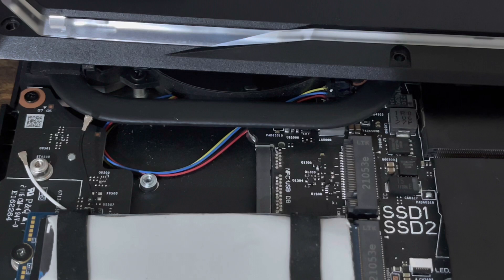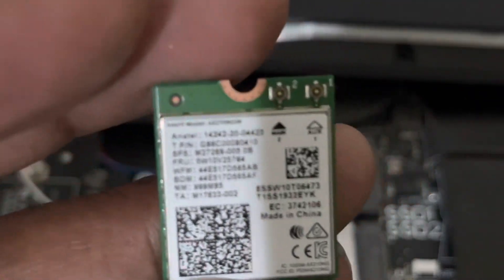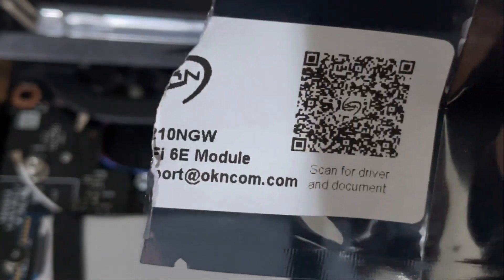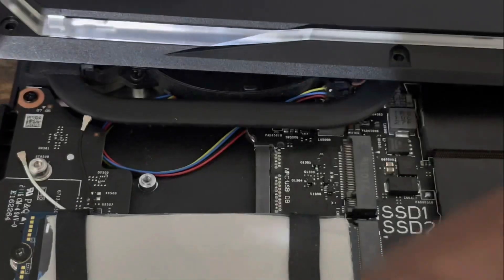Another option: if your laptop has an Ethernet port, you can connect an Ethernet cable and download the drivers that way. What I like about this card is it comes with a screw and a little bracket. Now, this package says AX200, but the Intel card itself says AX210 — so I guess this is the latest model. Okay, let's slide this bad boy in.